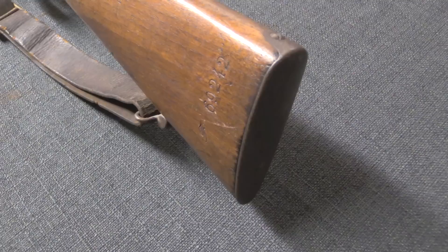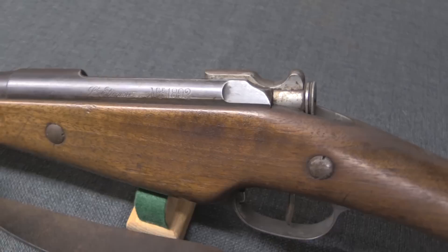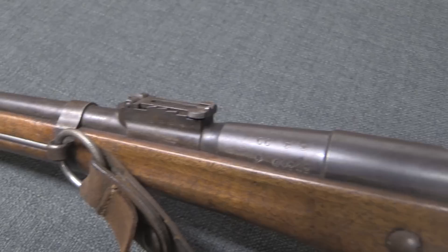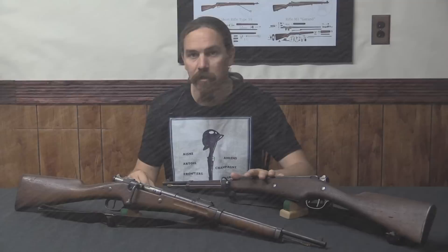As the war went on, some flaws with these carbines started to become evident. There were questions about why the French were using a three-round clip. Wasn't it pretty obvious well before World War One that more than three rounds was possible? After all, the Germans had adopted a five-round rifle all the way back in 1888. Well, there are a couple of explanations for that. First off, this wasn't intended to be a frontline infantry weapon — that was the Lebel, which held eight rounds in its magazine, three more than the German rifles.